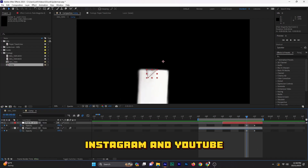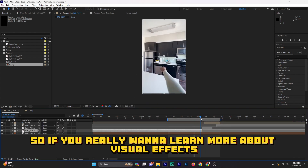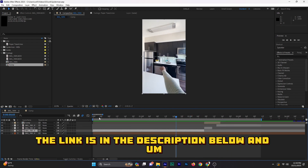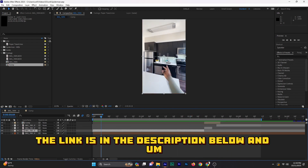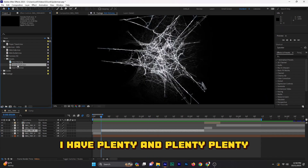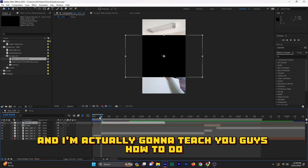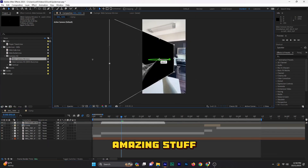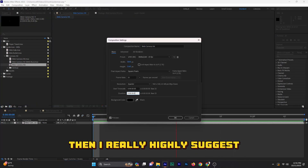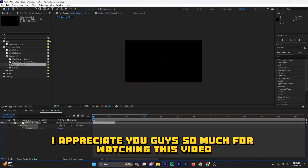That's just my goal. If you really want to learn more about visual effects, be sure to visit my website — the link is in the description below. You can check out some of my other courses that I've already made. I have plenty of different courses coming up soon and I'm gonna teach you guys how to do amazing stuff, so I highly suggest you go check those things out.